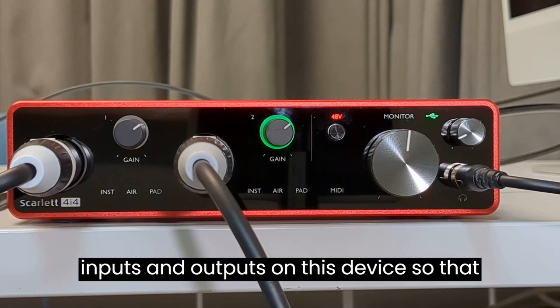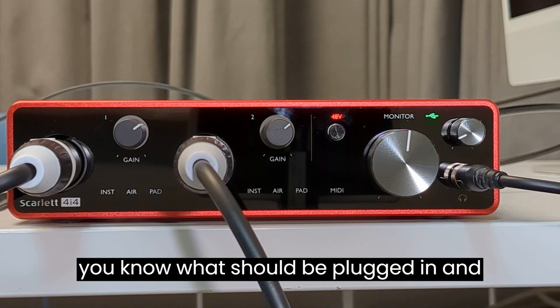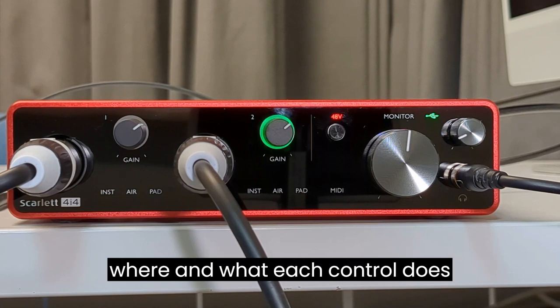I'm going to go over all of the inputs and outputs on this device so that you know what should be plugged in and where, and what each control does.